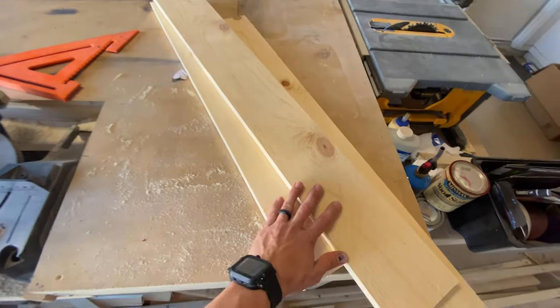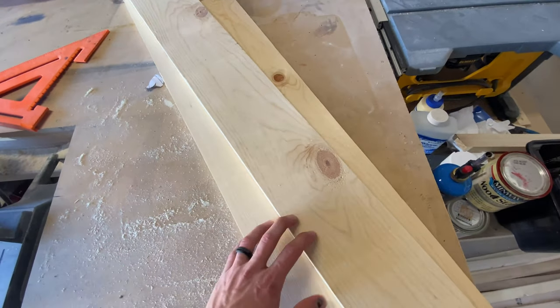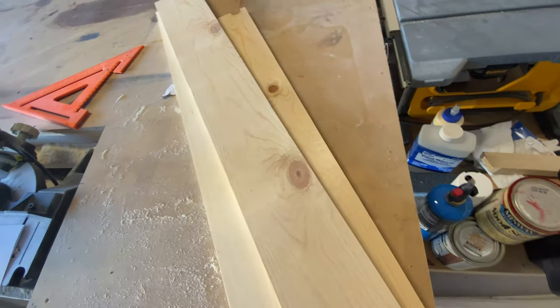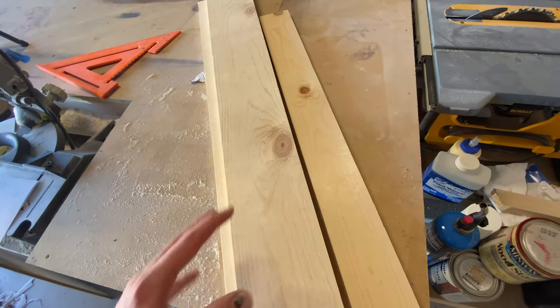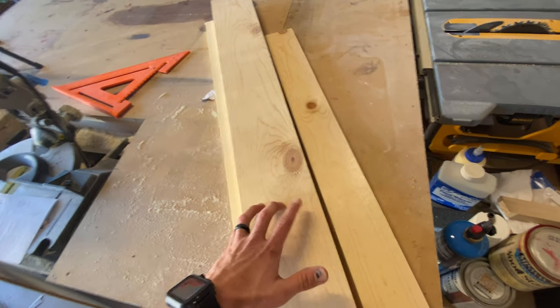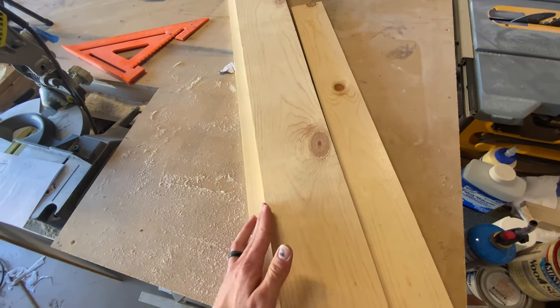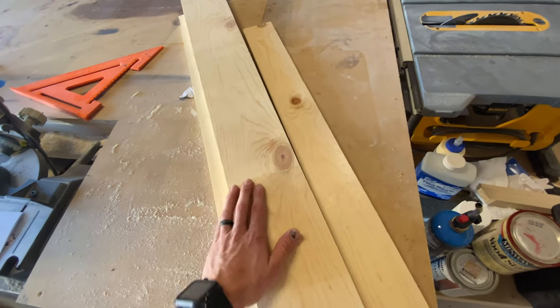First up we're gonna get our stripes cut. We're gonna need one inch stripes — six of them at 24 and 5/8 inches and seven of them at 14 and 5/8 inches. I'm just gonna be using these scraps to rip down. The wood you'll need for the stripes if you want to buy it is three one-by-twos. Make sure you don't get one-by-twos with a rounded edge; if you do, just rip off that rounded edge and then rip off your one inch.